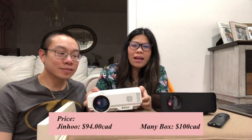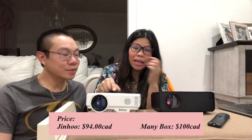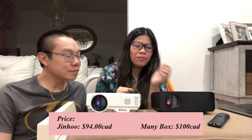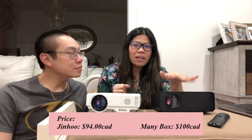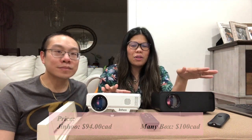We'll start with the price. This one is the Jinho and this one is the Meini Box. The Jinho is about $94 rounded off, and the Meini Box Mini is $100. So that's the difference in price.